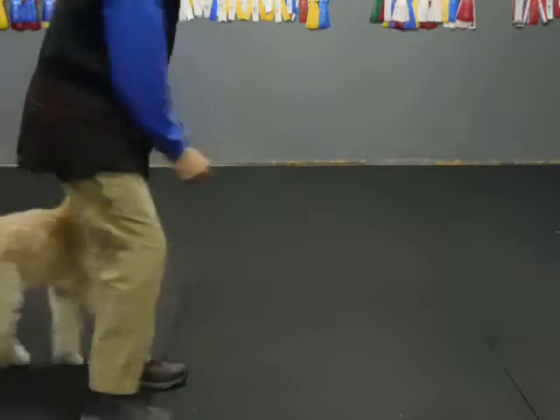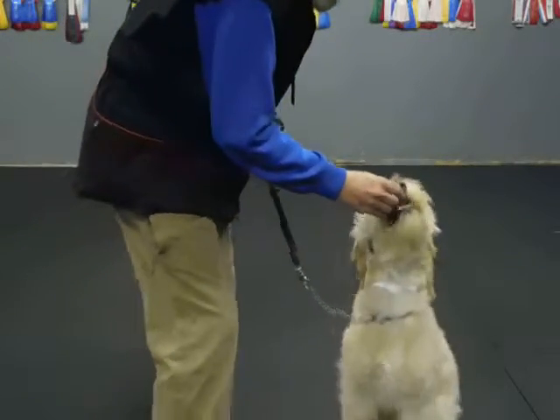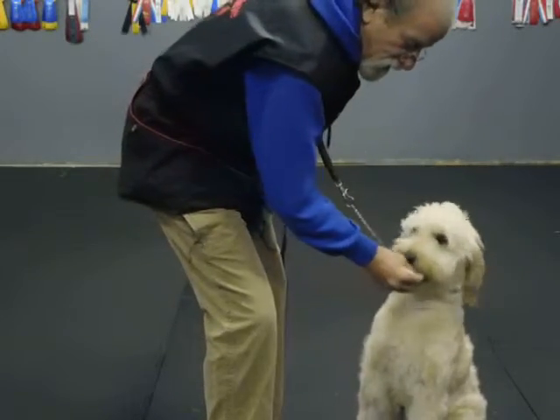Good, good, good. I just switched. Sit. Watch. Good, good. I cut up some string cheese. Watch. Good, good. Sit. Good, sit.